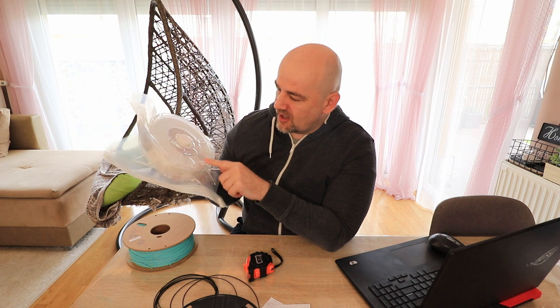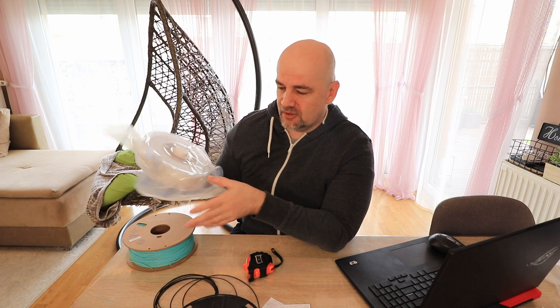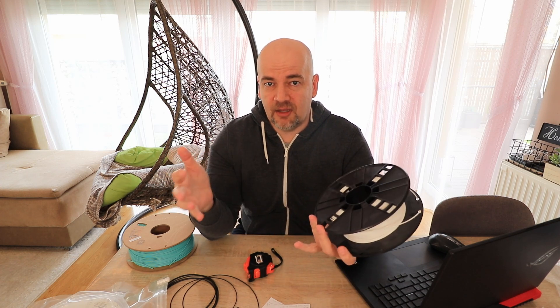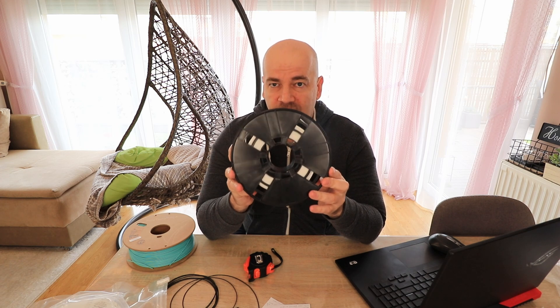If the scale shows approximately 220 grams and I need 200 grams for the project, that's too close — I need more accurate measuring. There is one more method which is also not very accurate, but if the difference is quite large it can be used: calculating from the diameters of the filament spool.